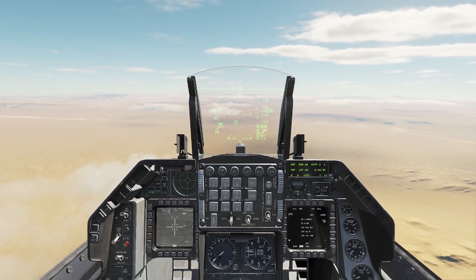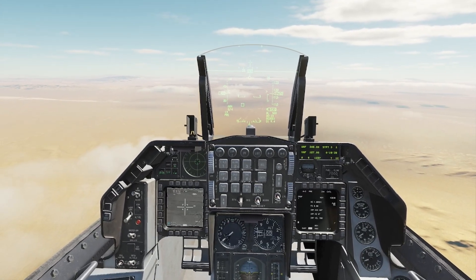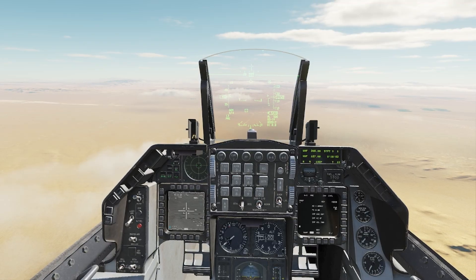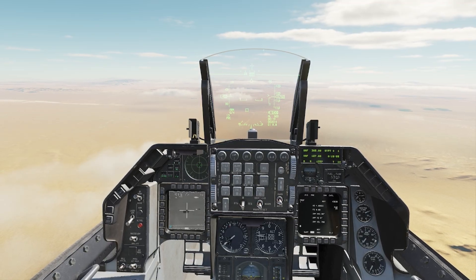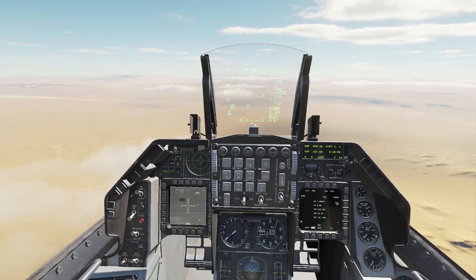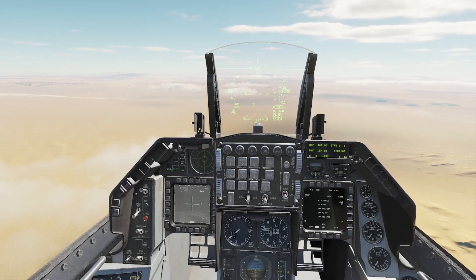I'm going to DMS down on my stick to make my targeting pod SOI, and I'm going to find my targets. Right here in front of me I have a small — we'll say enemy FARP area. We've got some buildings and a helicopter here, and we are going to use multi-target track to drop all four of our JDAMs.